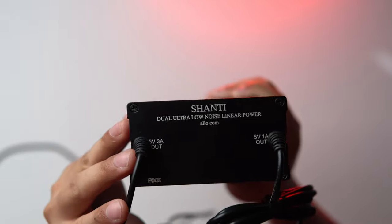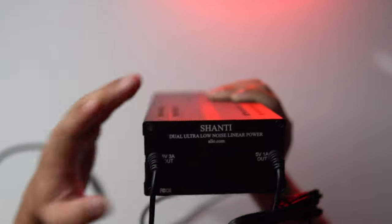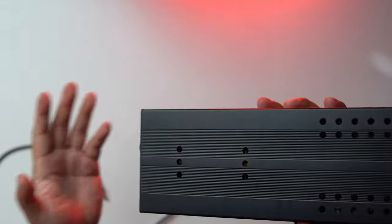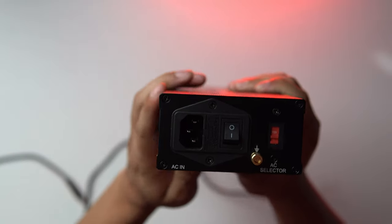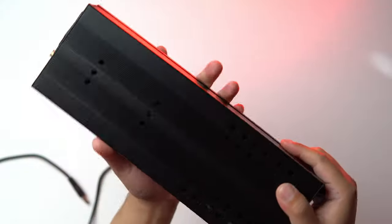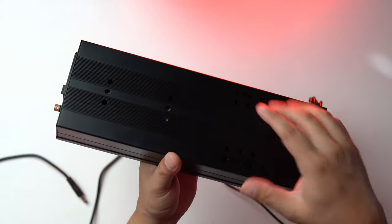You can check out the two outputs here — a 5 volt 3 amp and a 5 volt 1 amp output. These cables are not detachable, so if they had a different type of connector, that might leave room for improvement in the sound. Here's the rear of the Shanti. There is a fuse; you can try different fuses. You can look at the internal of the Shanti in the full review link below.